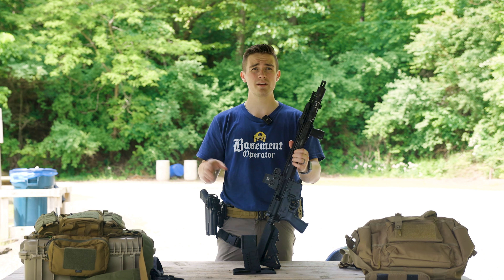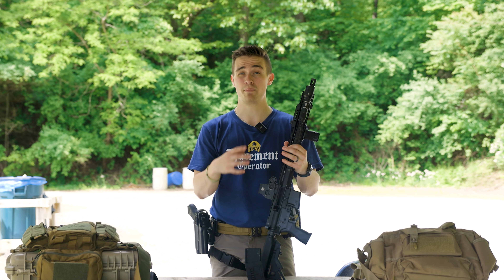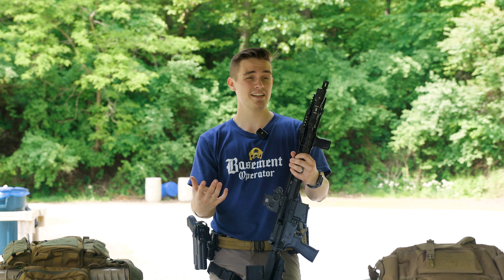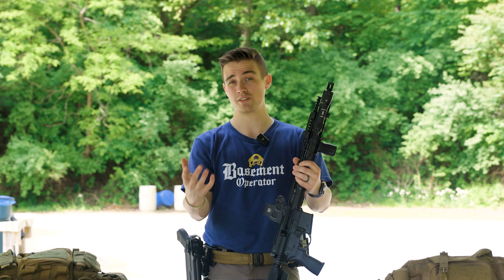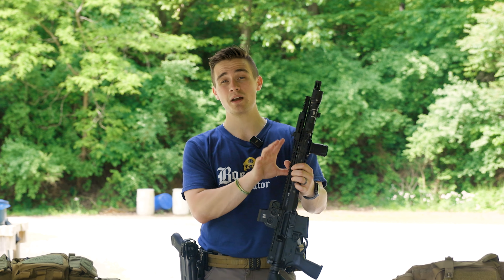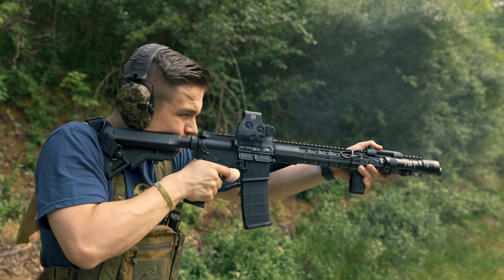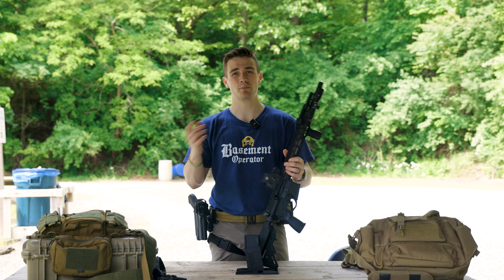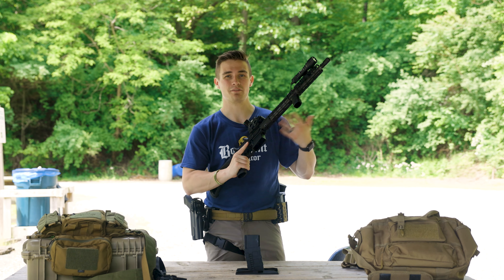Well, 223 Wylde is kind of the best of both worlds — it's a newer chambering. Essentially the big picture is you can shoot whatever you want out of it and it's supposed to be a little bit better in terms of performance. Most people won't see that difference, and I don't see it because I'm not that great of a shooter. Just know if you pick up a 223 Wylde you can shoot whatever ammo you want in it. Most of the stuff we were shooting was specifically 556.